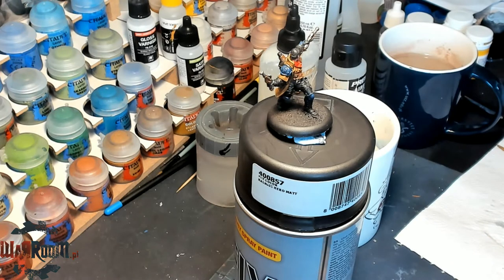Now we have to wait for the wash to dry. While we do this, we will highlight the blue armor plates on the miniature.